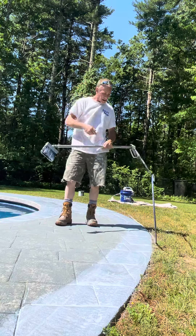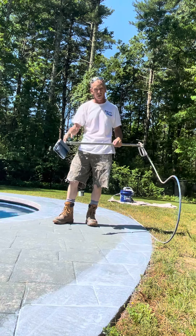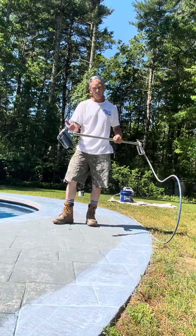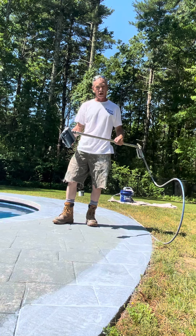As you can see, I can apply a nice liberal coat, back brush it at the same time as I'm applying — one easy step using one simple tool. Check them out at diplessbrush.com.